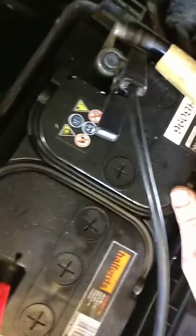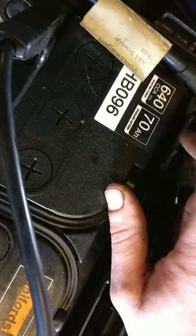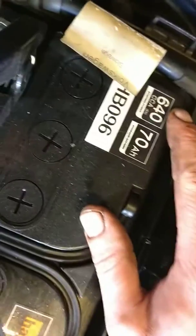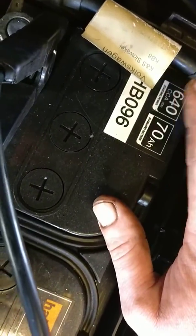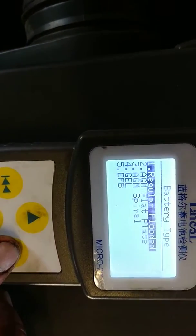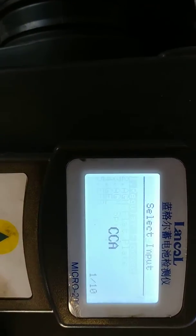So we're going to do a battery test. It's always handy to look at the battery to see if it's cold cranking amps or GB or whatever — just follow those instructions. So we know this is 640 cold cranking amps. Click OK to battery test. It's a regular acid battery, not gel or anything like that. So OK.